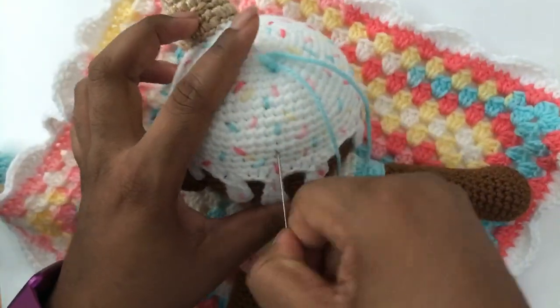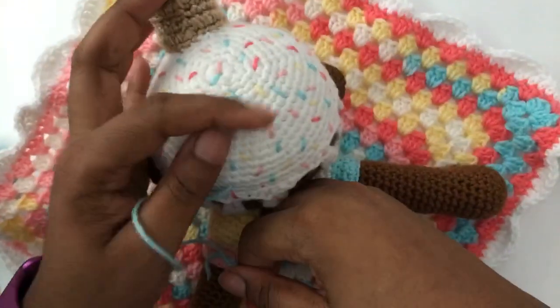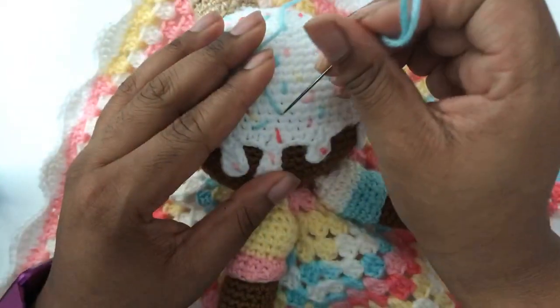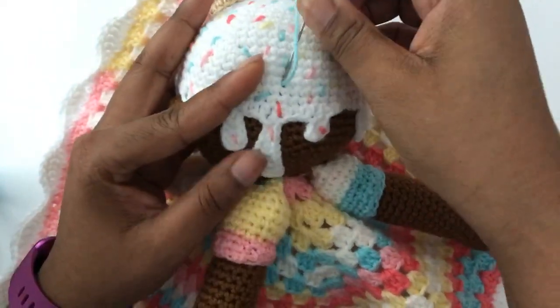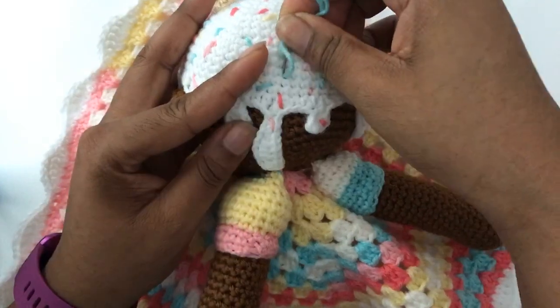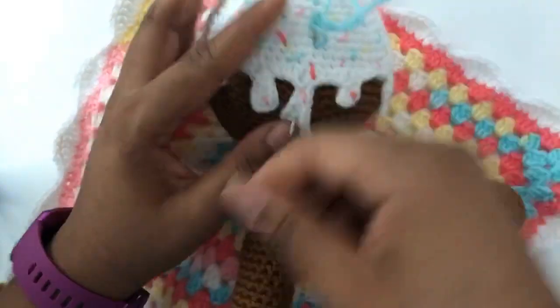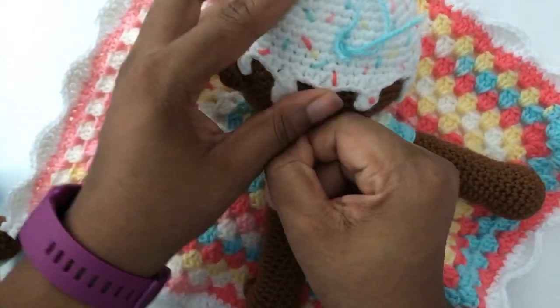I want this video to show from start to finish how we create the sprinkles and how we even finish them. I showed you how I started it because you have to be able to lock the stitch in place so that it doesn't come out over time.